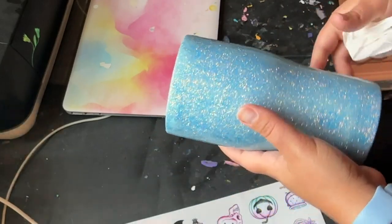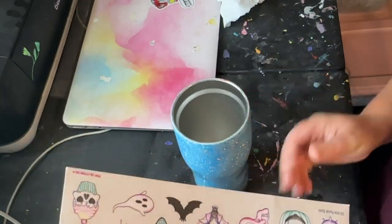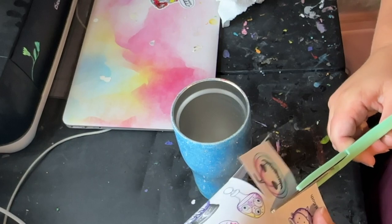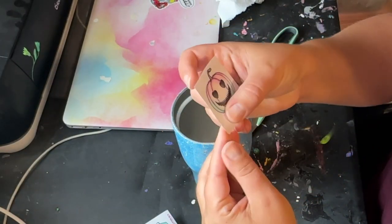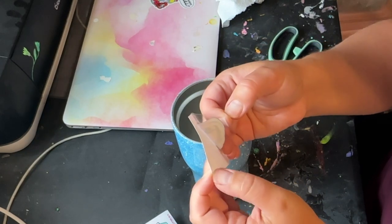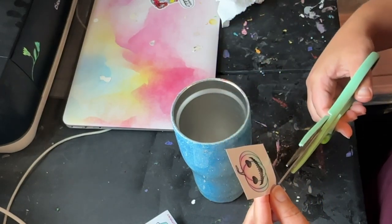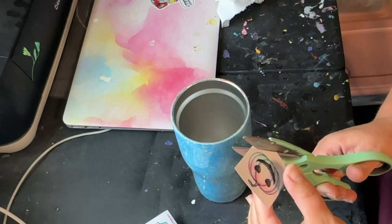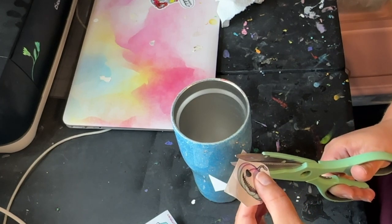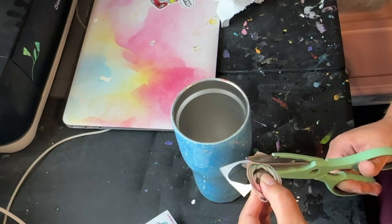Now I'm going to put the decals on. I'm just going to randomly place these all over the cup. So let me cut that out. They are clear, so I'm going to actually cut this closer around in case any of the clear part of it shows under epoxy. I want it to be pretty nice looking, not a weird shape.